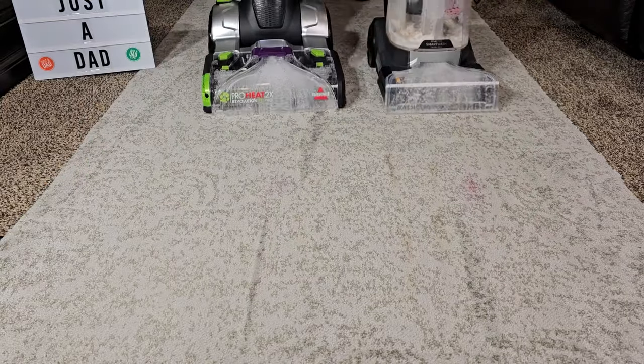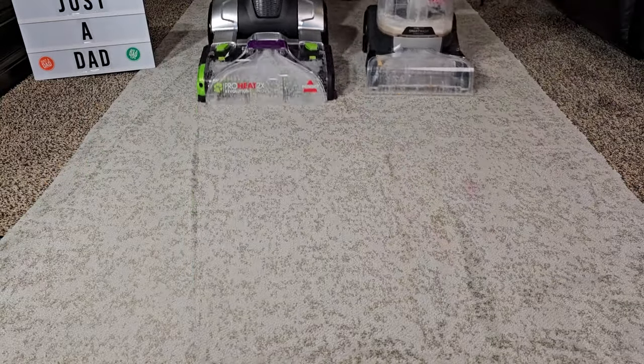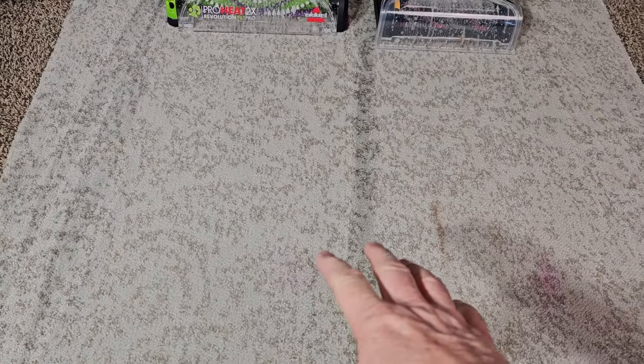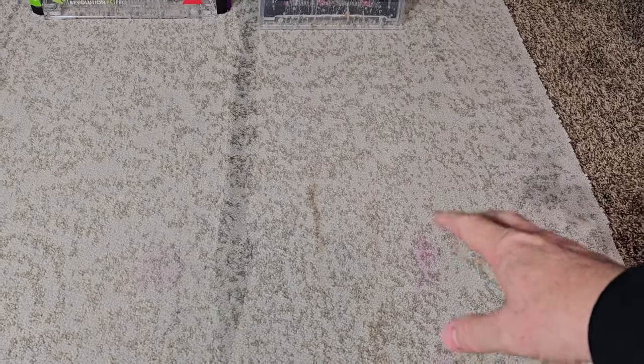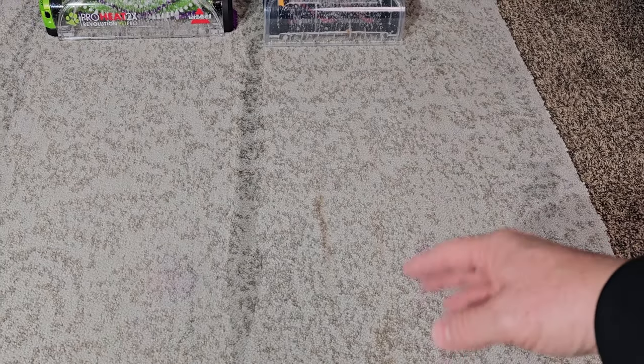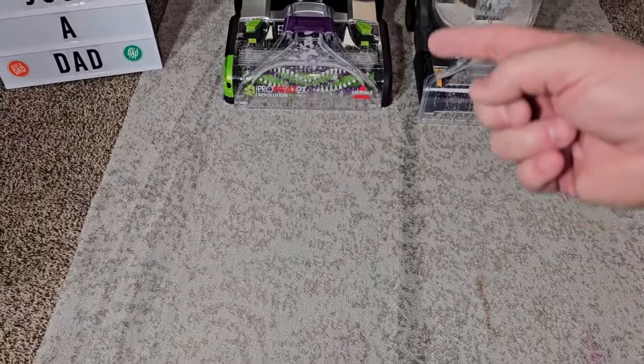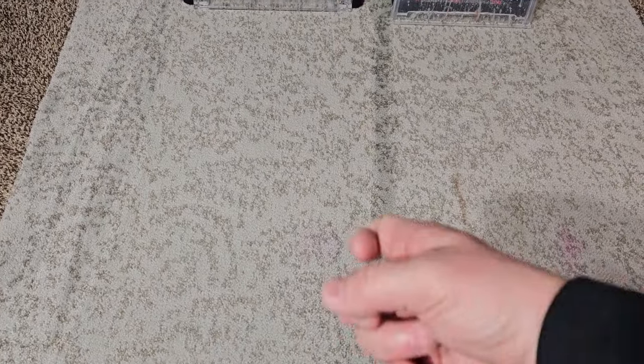The Hoover is much lighter to push on the carpet. The Bissell did a little bit better. With the Hoover, maybe I should have put it in spot mode for these stains, but I wanted to show you auto — it was only putting solution down going forward, going back was drying. Over here on the Bissell I was pulling the trigger back and forth, then did dry only.